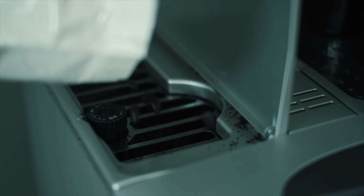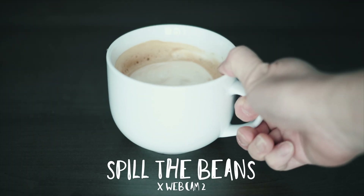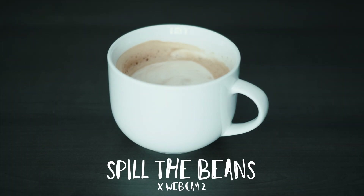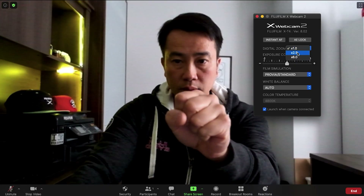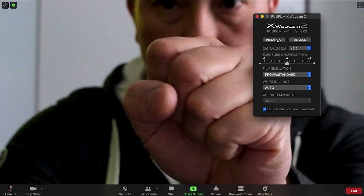Fujifilm just launched the new version 2 of its X webcam software. As some of you know, this software allows you to use certain X and GFX cameras as a webcam, and version 2 builds upon that, adding new features allowing you to use your camera as a webcam much more efficiently.